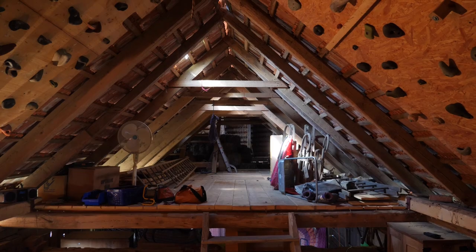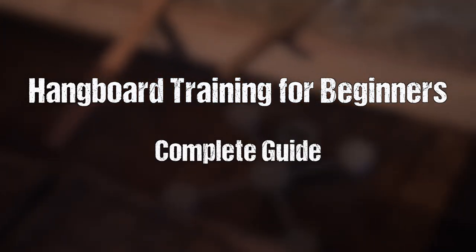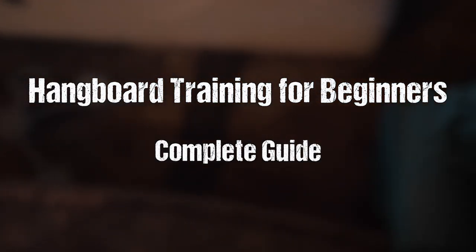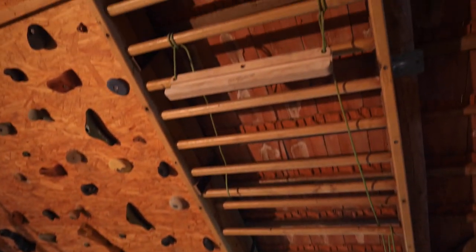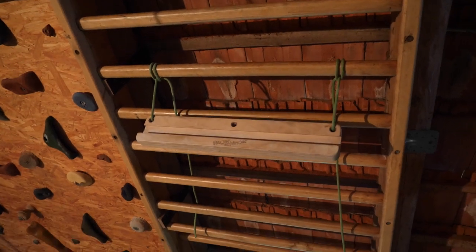Welcome back to the channel. Very recently I created an episode about when one should actually start hangboarding, where I outlined some arguments regarding the necessity of this kind of training and shared my opinion about when it could be reasonable to start doing it regularly. If you haven't watched that one yet, check it out before jumping into this episode.